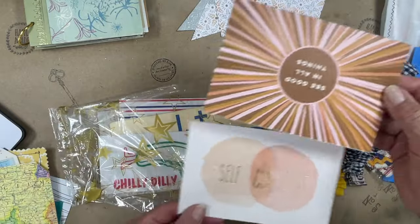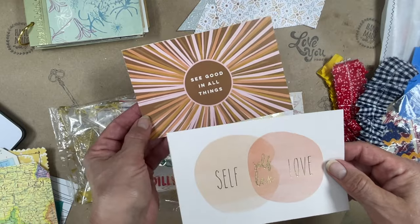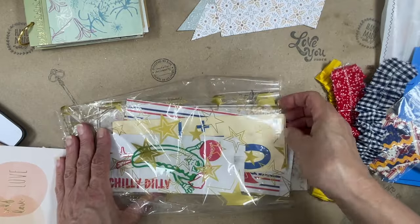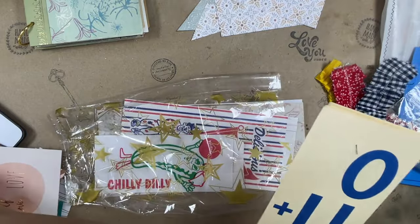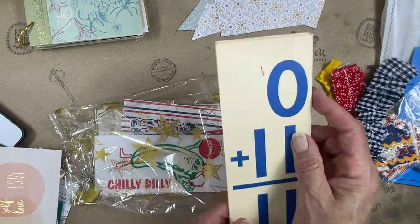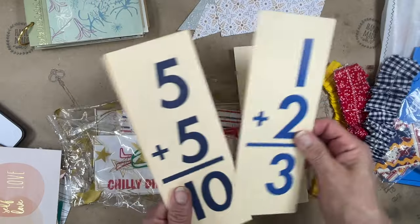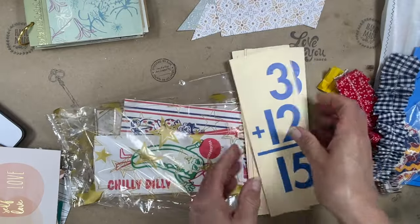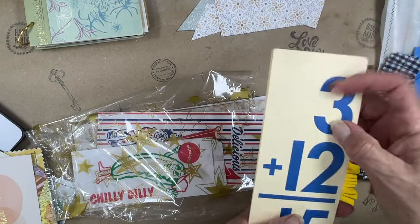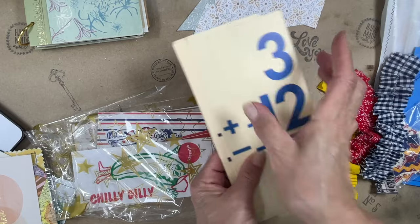I'm including two map or atlas tags — again, adhered to cardstock, very thick, very sturdy. I'm including two pre-made journal tags — these are four by six. Then I'm including — let me count — five strips. These are eight and a half inches long, three inches wide, and on the back they're a different color.